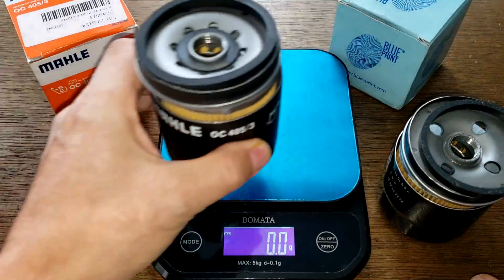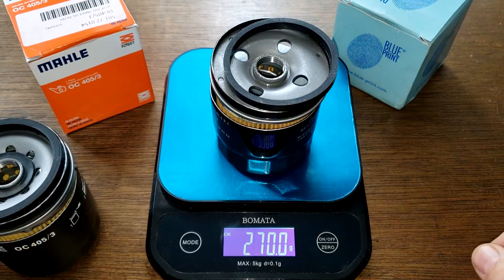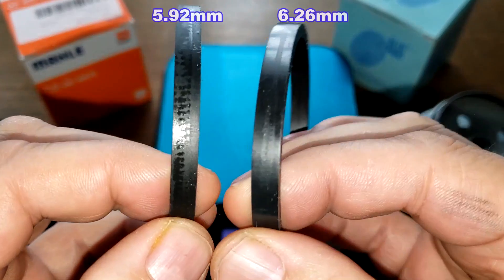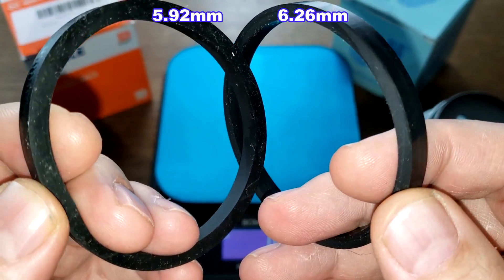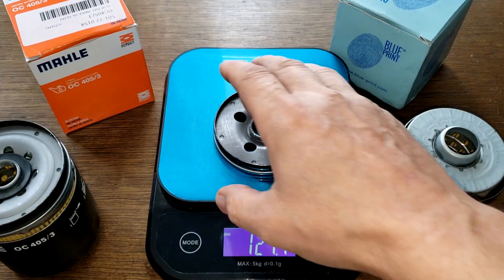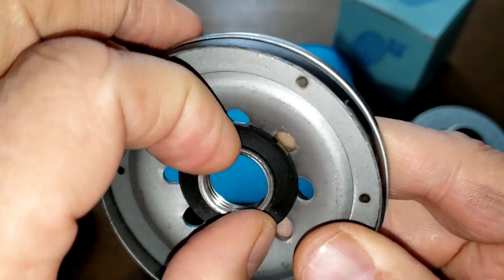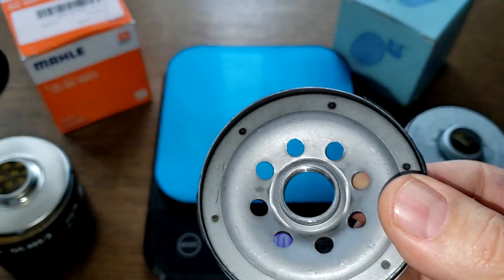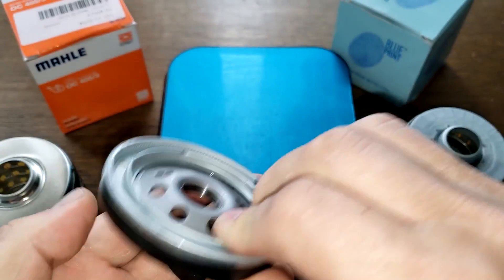Here they are cut open. The MOLLE filter weighs 261.1 grams and the Blueprint filter weighs 270 grams even. The gasket on the Blueprint is a little bit wider — measurements are on screen and they both look fine. For the base plates, the Blueprint weighs 121 grams and the MOLLE weighs 109.6 grams. The MOLLE has this little rubber gasket that just fits right on there — I'm not entirely sure what that's about, but I guess it's just to keep it tighter.